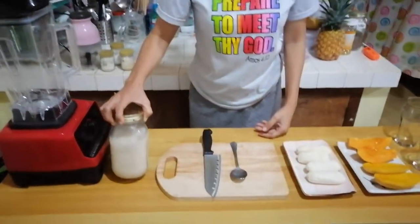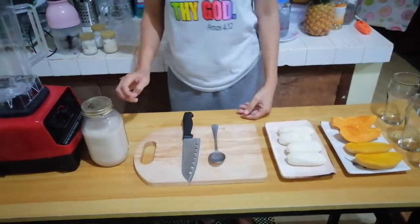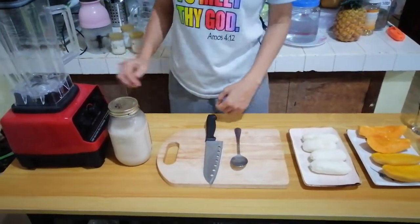This is a fibrous one, so this is good for our gut and good for our colon. We also have here our soy milk — this is our homemade milk, so we are the ones preparing this one.